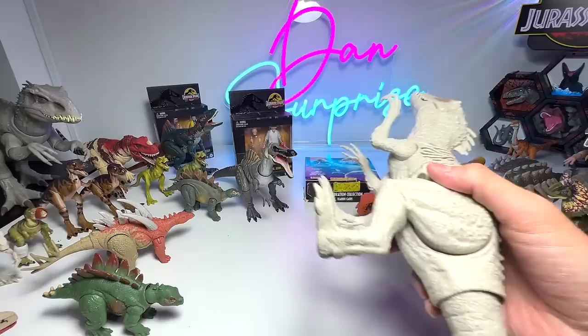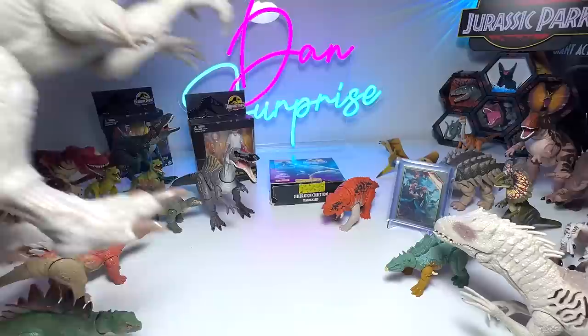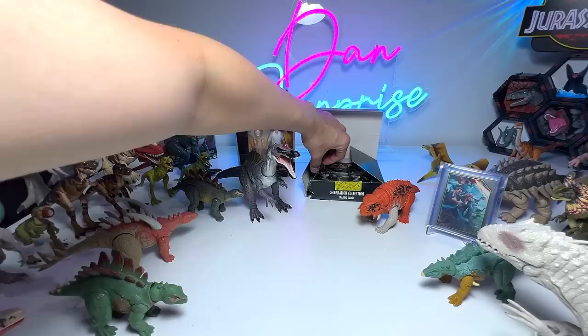We are nearly towards the end of the video, but I brought this one to show a comparison with this really beautiful Indominus Rex. I think it's a really nice figure — I just really love it. I'll be showing you guys a quick clip of where I intend to put all my Hammond Collection figures at the end of the video. Let's open probably one or two more packs.